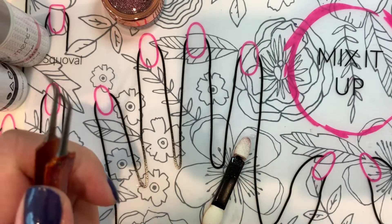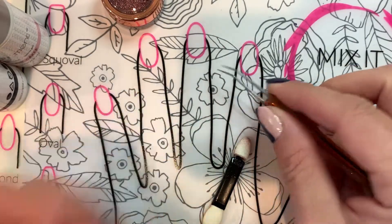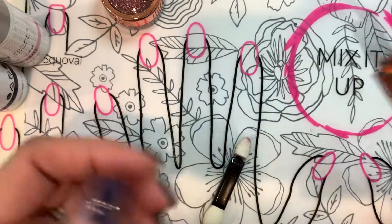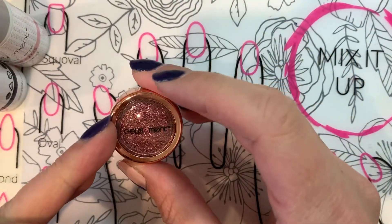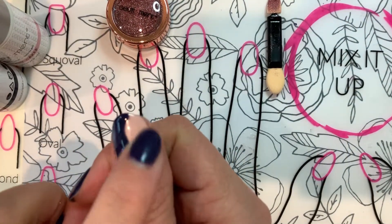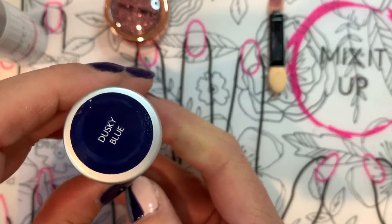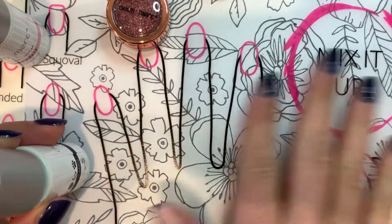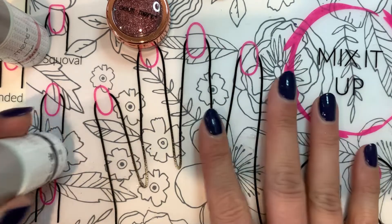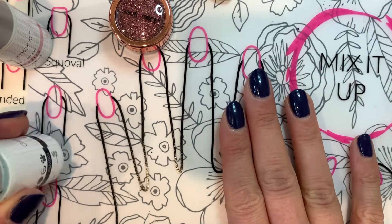This is the nail art tweezer — it's really sharp and can pick up tiny little things. If you don't have this you could use a regular tweezer, but I think this would make your life easier. You're also going to need your choice of chrome. I'm going to use number 10, Southern Lights. On my nail I have two coats of Baby Cakes, and I did a swirl on one half with a Dusky Blue. Use the silicone mat — it's a really helpful tool for nail art and makes cleanup really easy, so I'd recommend grabbing one.